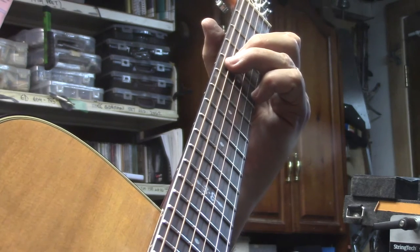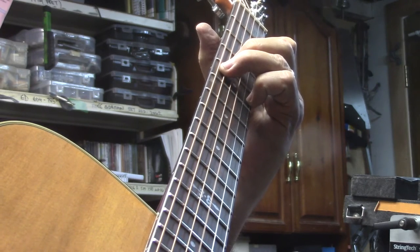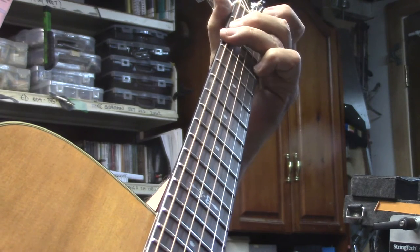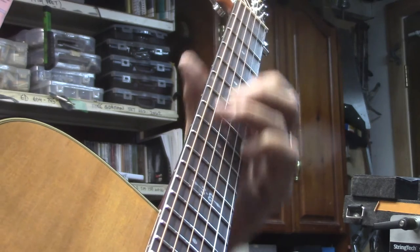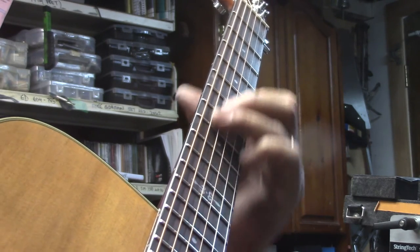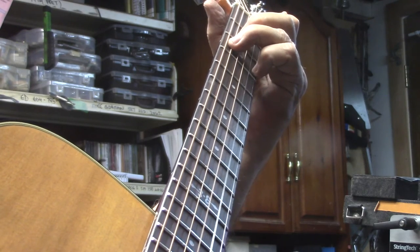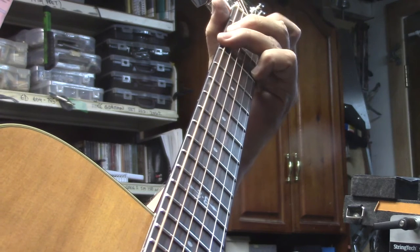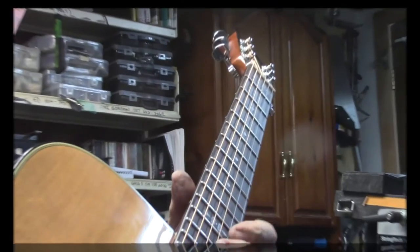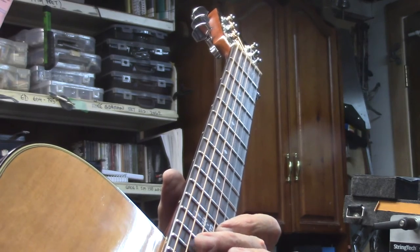Moving it down to the 3rd and 5th fret for a D chord, and then a C chord. And lastly, we'll do these intervals of a 6th with a 10th on top.